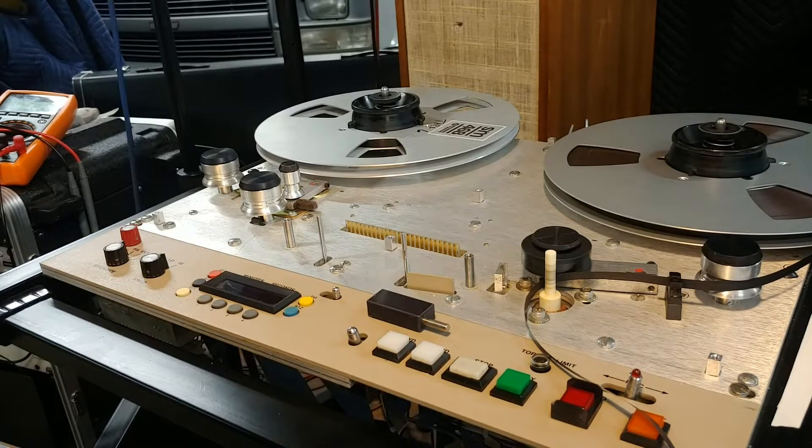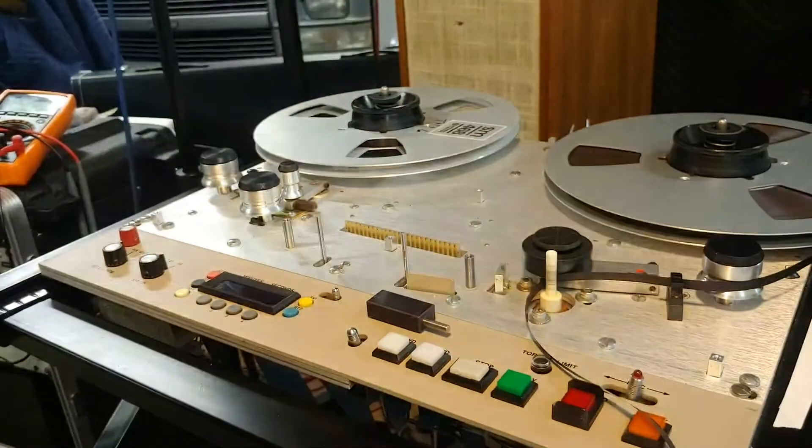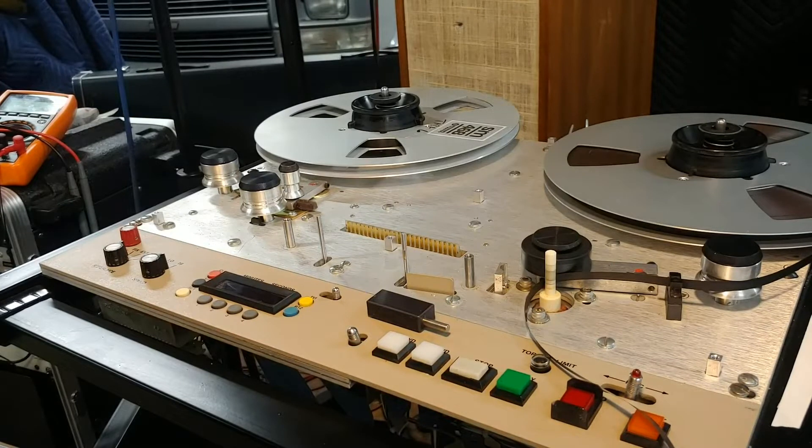This is an MCI JH-110 two-track transport. It's got the lower speed cap stand but it's still cool — it'll do seven and a half and fifteen. Why the fuck would you want to do thirty?